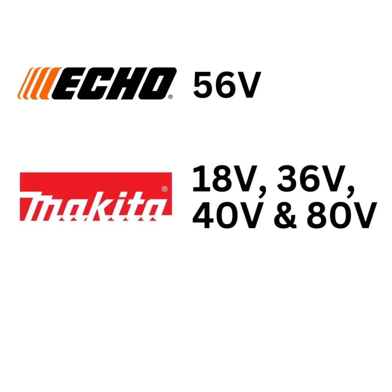If you take a look at the different brands out there, we've got Echo, who's got a 56 volt. Makita's got 18, 36, 40, and 80.